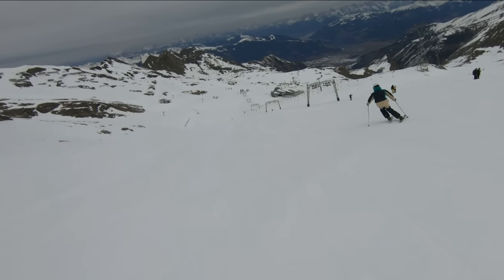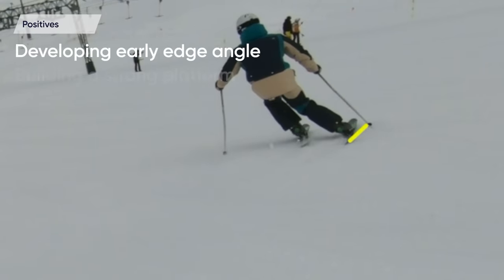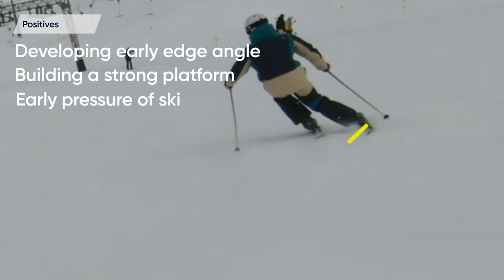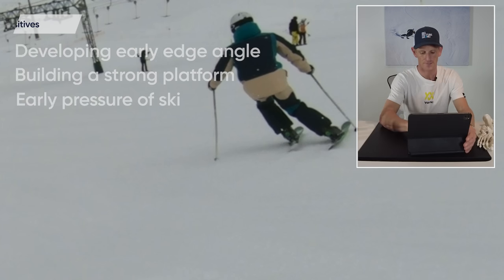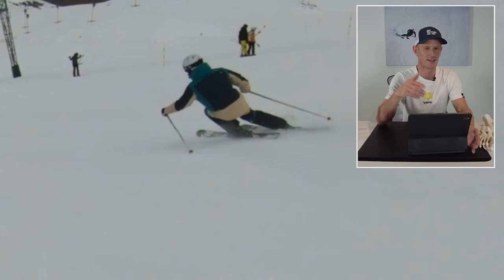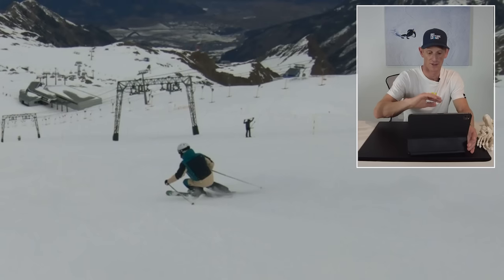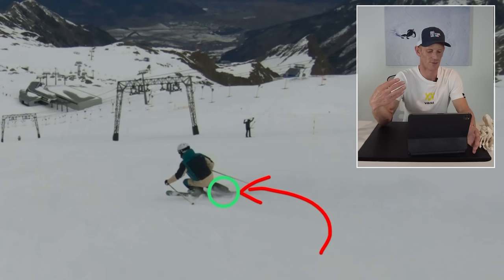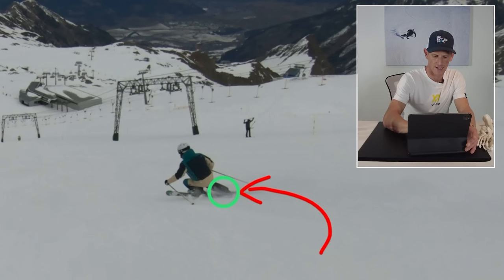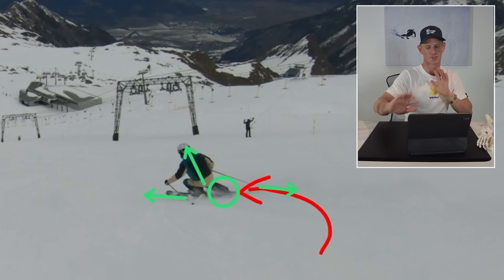Looking at the initiation of the turn, there are some good things going on. He's developing some early edge angle, building a nice platform, and even starting to bend and be pressured high up in the turn. You want to roll the outside ski onto the edge using the ankles and knees. But something I pick up is that I think he is taking this same movement and using it to keep increasing his edge angle and shape the turn for the rest of the turn. As we come around further, the outside ankle looks a little too flexed. He's also quite upright in his upper body and his feet are splitting apart, so his position just doesn't look super strong to me on the outside ski.